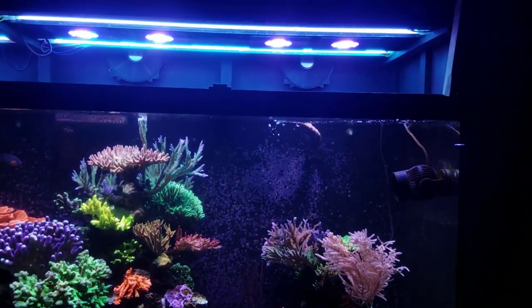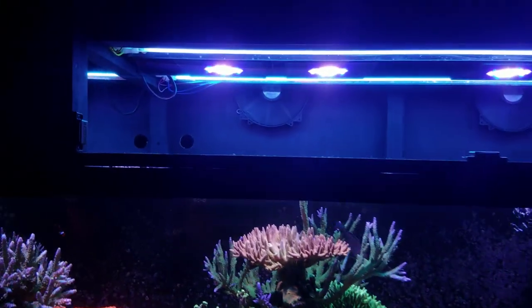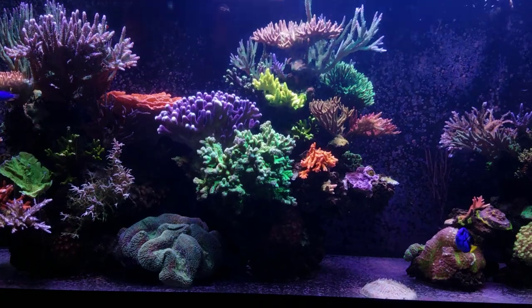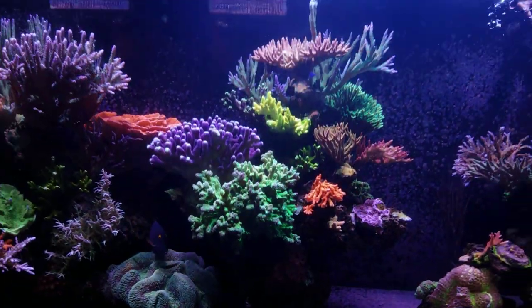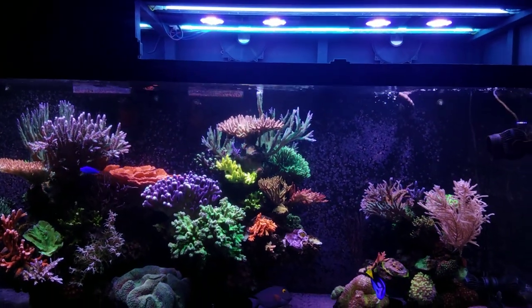Now if we come over here to the 300, you guys can see that I do have a similar setup minus the T5s, but the XR15s are closer together and they're just focused on a single rock structure. That's why I can get 200 PAR at the bottom glass — they're coming together with the T5s and taking care of the light that's needed.